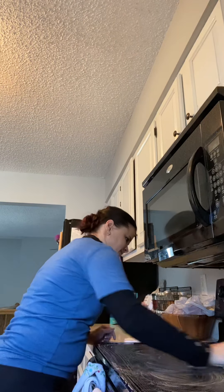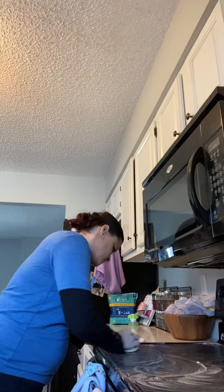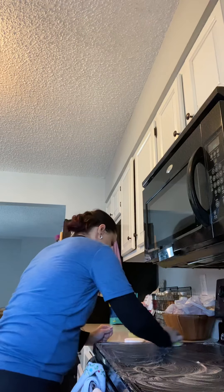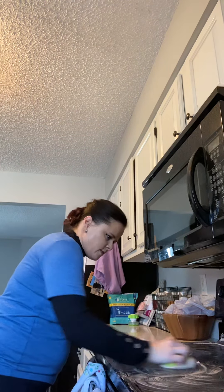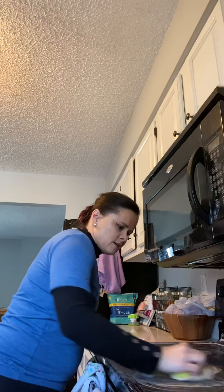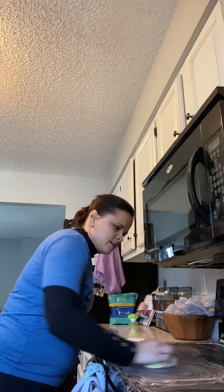I'm really excited to see how this turns out. I have a hard time getting my stove top as clean as I want it to. I'm not sure if everybody else has this issue, but let's see.